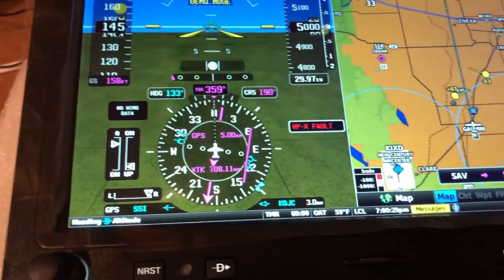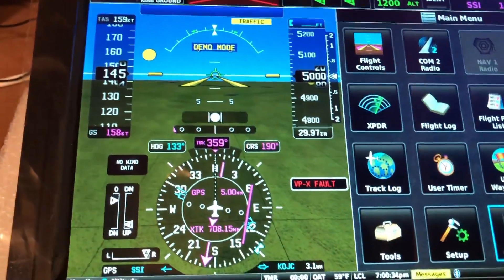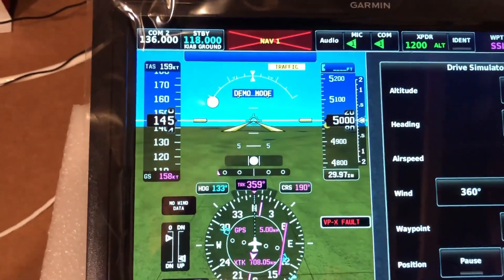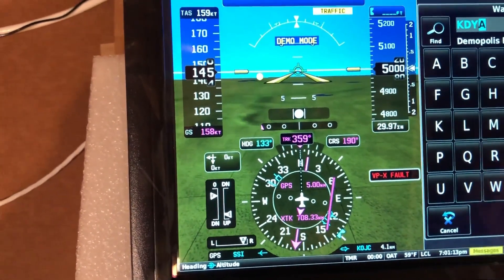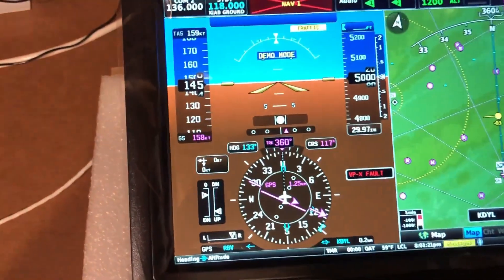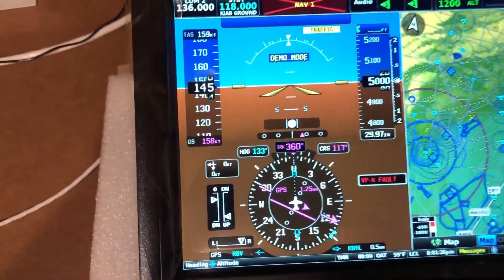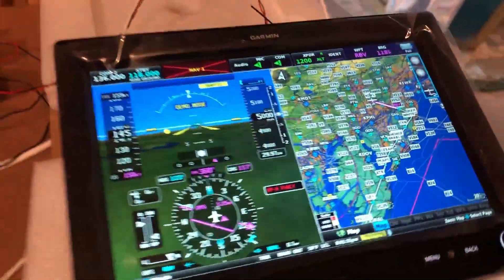The other thing I'm going to do is go back into that simulator and put in a waypoint — KDYL, Doylestown — enter that, and now what you'll see is I've actually got a flight plan loaded in to simulate a trip.